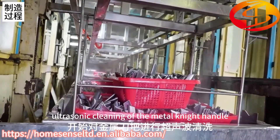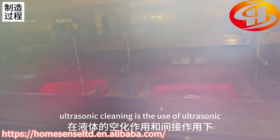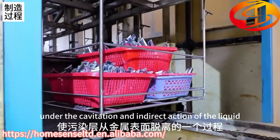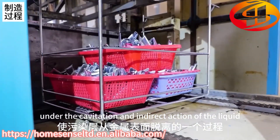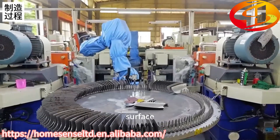Start the ultrasonic cleaning of the metal knife handle. Ultrasonic cleaning uses ultrasonic waves — specifically the cavitation and indirect action of ultrasonic energy in liquid — to remove the contaminated layer from a metal surface.